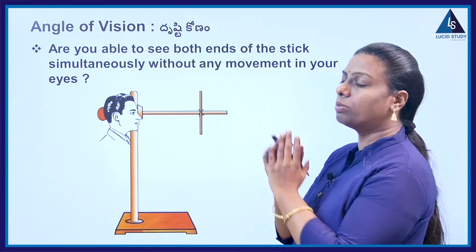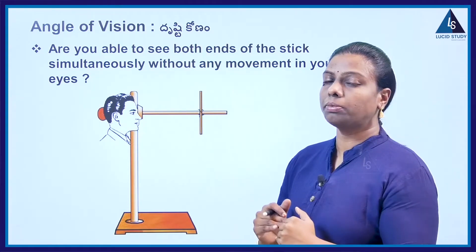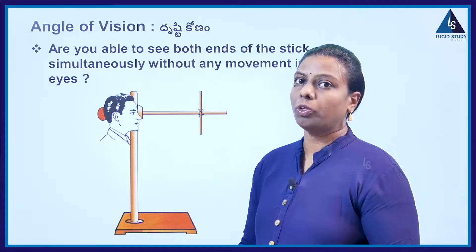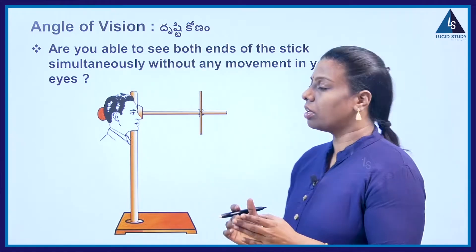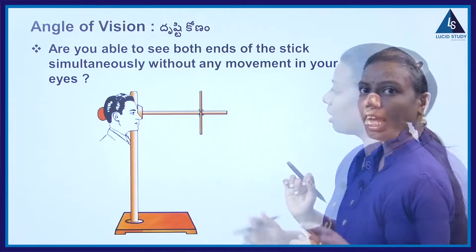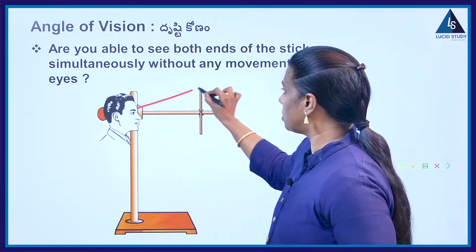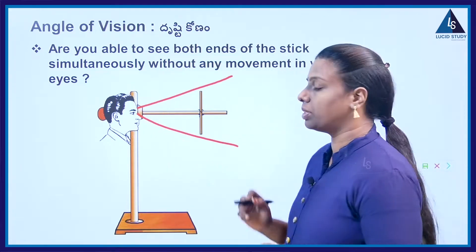Are we able to see the top and bottom of the object? At what angle, if you keep it, can you see the top and bottom of the object? Here you can observe a person is viewing a stick. If I draw the line to the top of the object, this will be the top of the object, and this will be the bottom of the object.